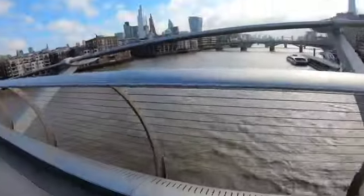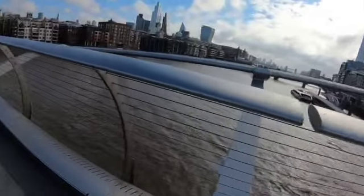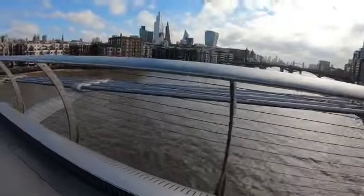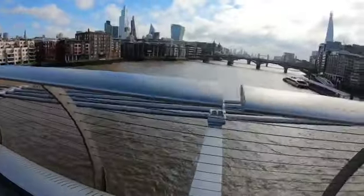Over there you can see Tower Bridge. Between London Bridge and Tower Bridge is HMS Belfast. London Bridge was originally built as a wooden Roman bridge at the centre of London, and then around the 11th century it was first built as a stone bridge — the famous London Bridge with buildings on it.